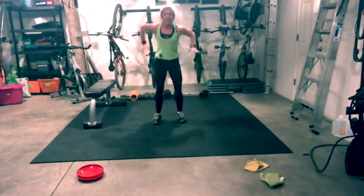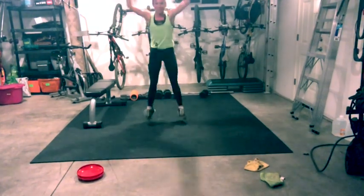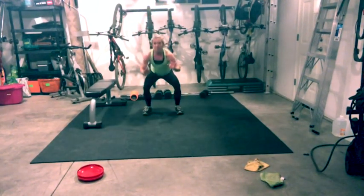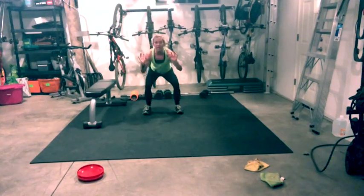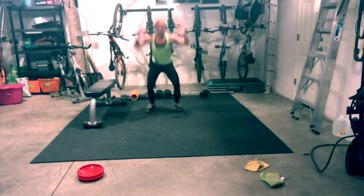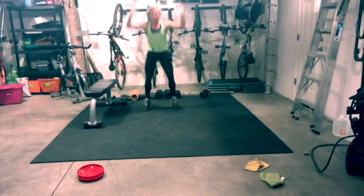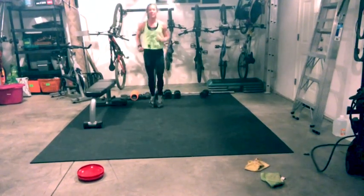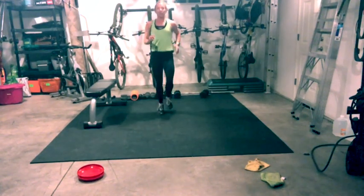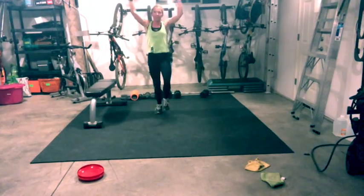Excellent job. Come on up — jump squats. Soft landing. An option would be to touch down, reach up. Level one: just squat relevé — take the hop out of it. But if you can, be strong with your jump squats. Jog it out, big inhale, big exhale. Turn into a march, push it away.